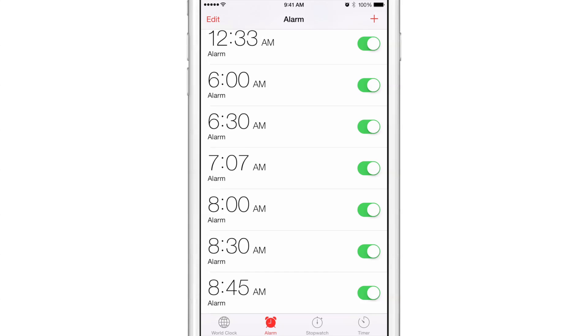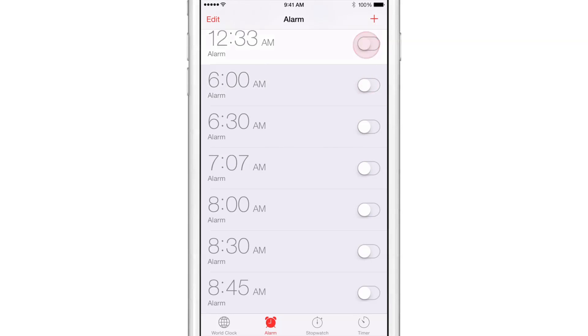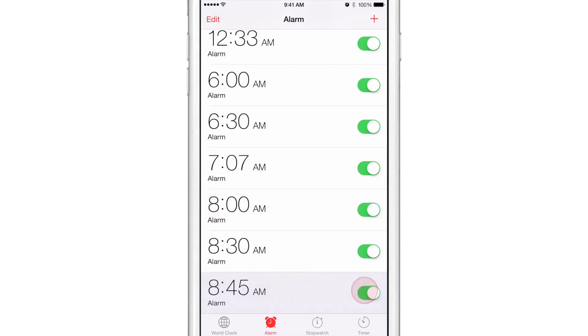Now if I wanted to disable all of these, I would have to go in one by one and toggle each one off like this, and if I wanted to enable them I would have to do the same exact thing — one by one, going through toggling them on like that.